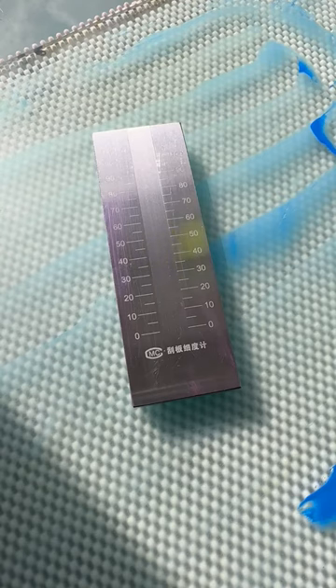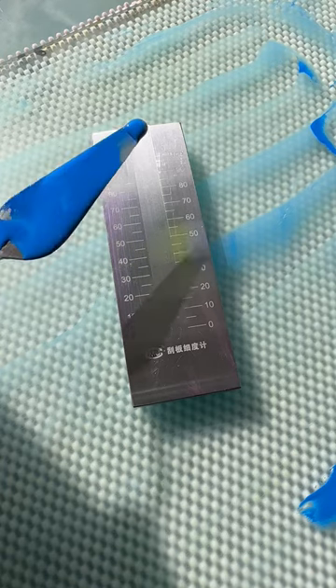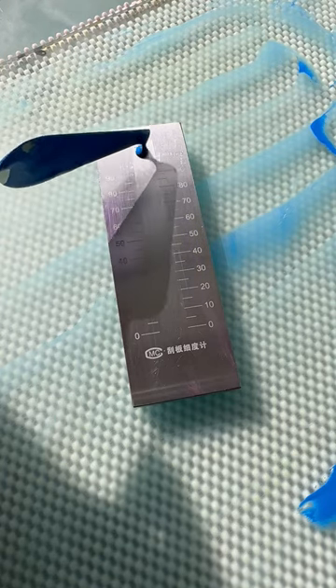I'm mulling Azurite here, a genuine mineral pigment which is quite coarse to start with. This needs some measuring.